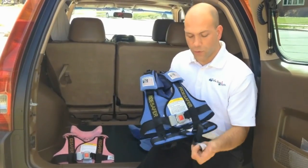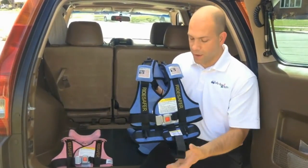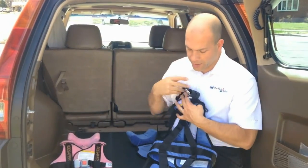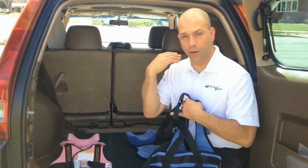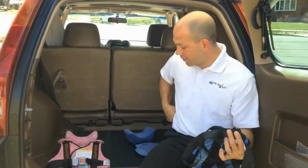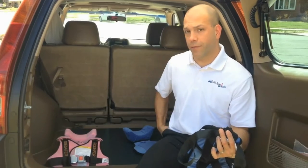The Ride Safer 2 comes with the crotch strap, which is covered in the other video, but it's essentially there to help keep the back of the vest low on the child, pulled down. But what we've done with our kids is just taught them to pull the back of the vest down like this.